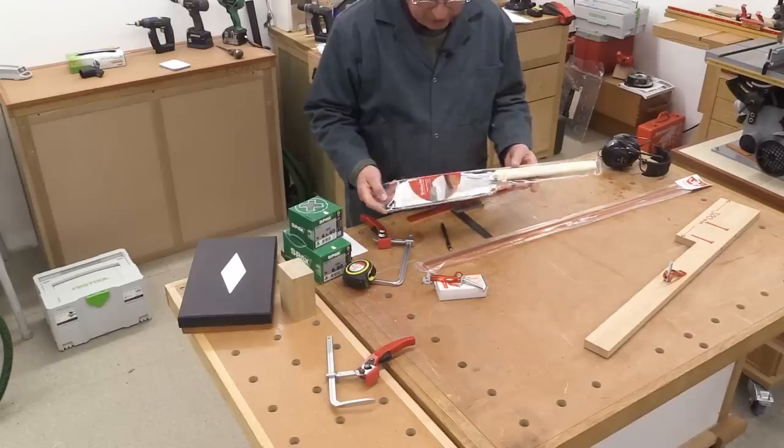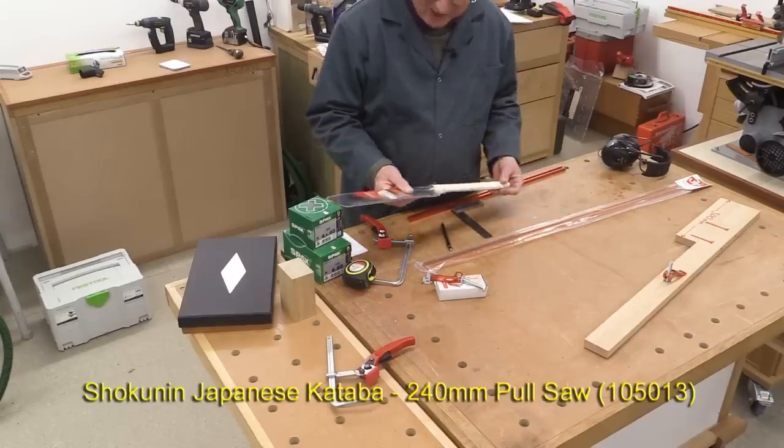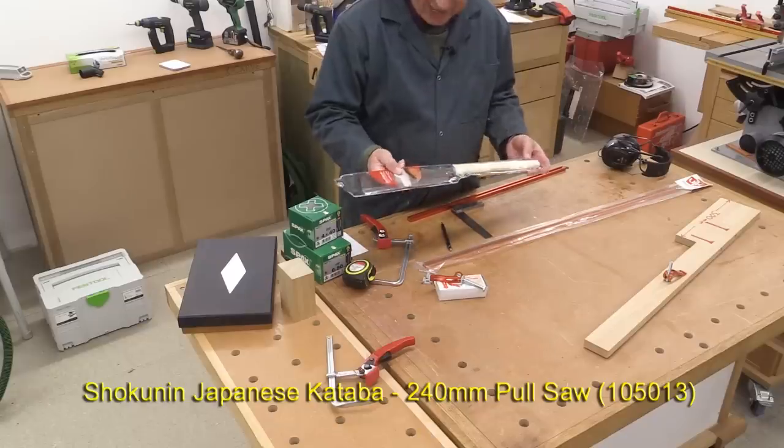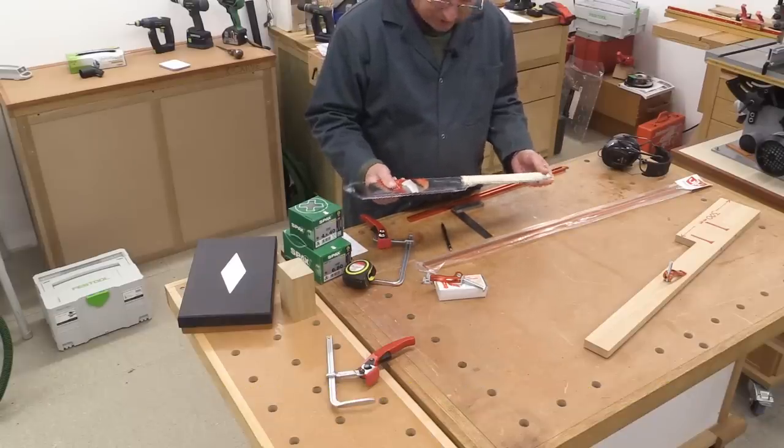I'm going to show you this Shakunin Kataba Japanese saw. Now, I didn't pay for this — Axminster sent me this as a little gift, which I thought was very kind of them.